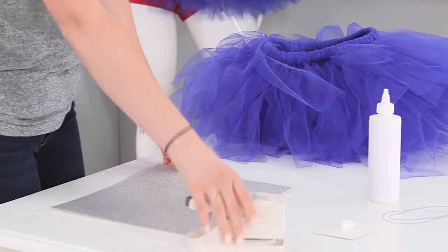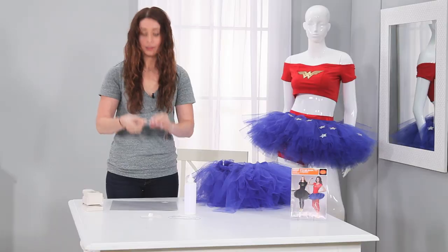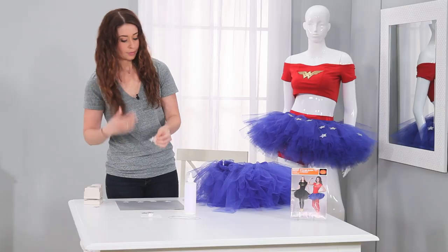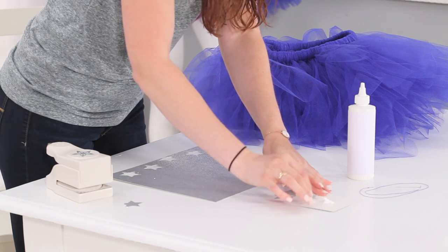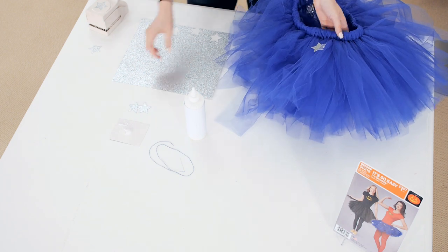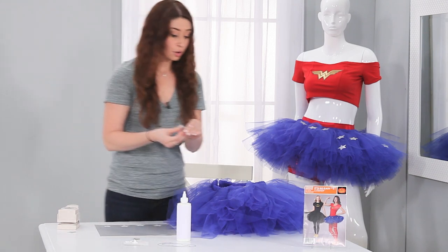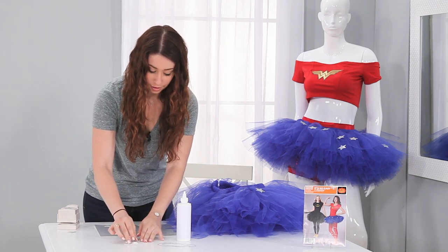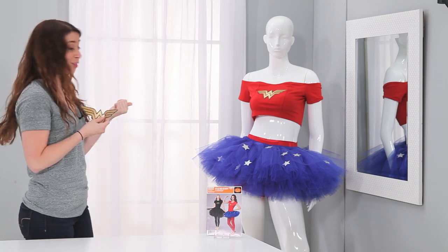Now we're going to cut out our stars. Take your paper puncher and you have a star. Now take your stars and dip them in a little bit of glue — I used white glue, you could pretty much use anything and it'll stick. Dip it and then stick it wherever you like. I'm using glitter stars, but you could also use little gemstones, rhinestones, or a different type of glitter — it doesn't have to be glitter. Use whatever you like. So I already decorated my tutu and decided to make it Wonder Woman, so I got this Simplicity appliqué. Look how it turned out — it's so cute!